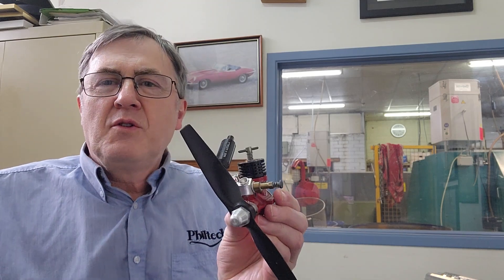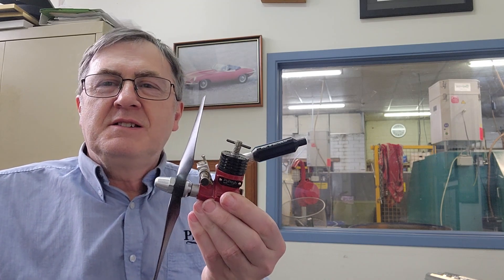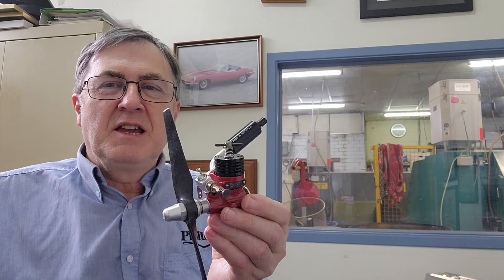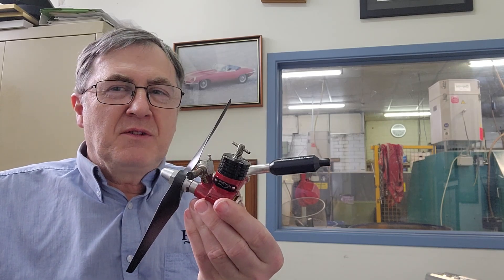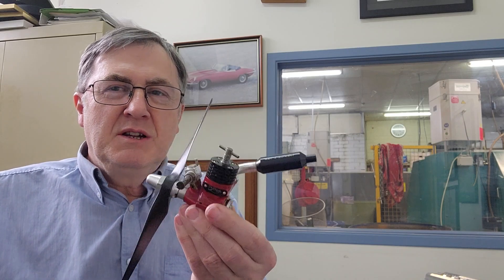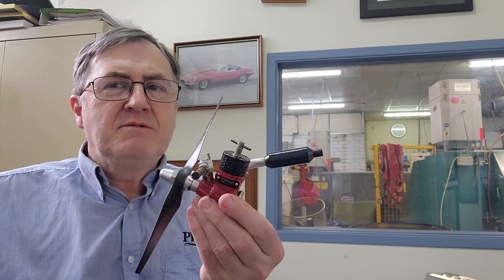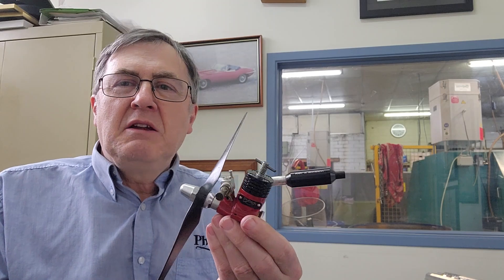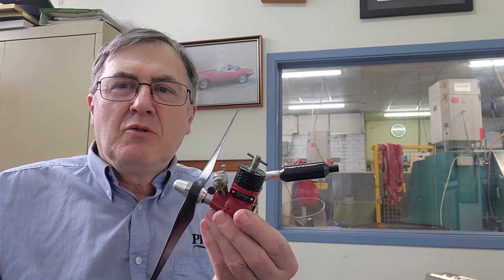This is the first model piston engine that we built here at PhilTech. It's a single cylinder 1.5cc model diesel engine — a relatively simple design, but it was a really great learning curve. I didn't have CNC gear and I didn't have a lot of money to buy die cast moulds.